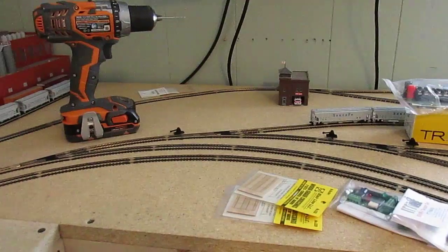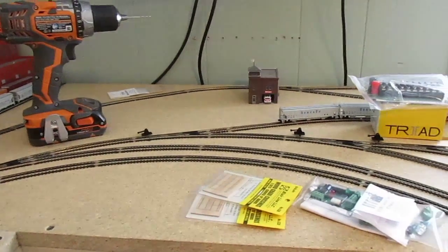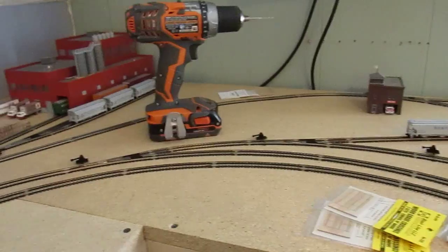I still don't know what I'm doing in this corner, so I'll have to figure that out in a little bit. But as of right now it's just going to be empty.